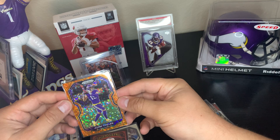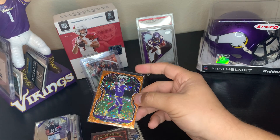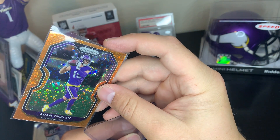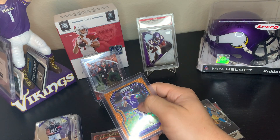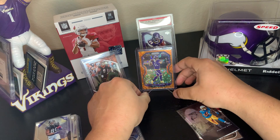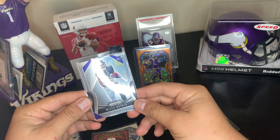That really pops off — it's really nice, especially since I'm a Vikings fan. That's going into a top loader right away. Pack one is turning out to be pretty decent so far. Next up: Myles Boykin rookie Prism.